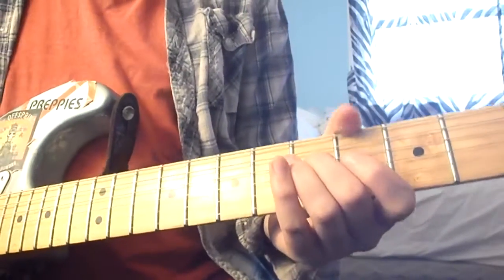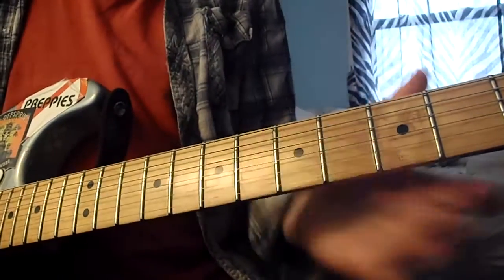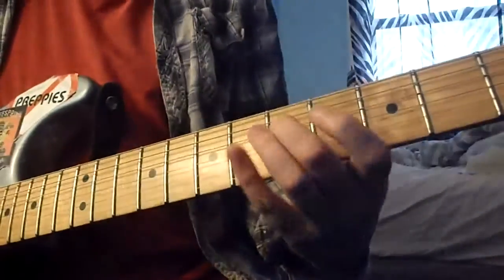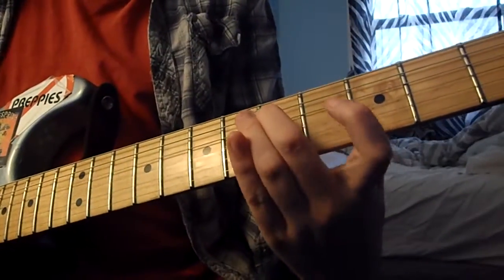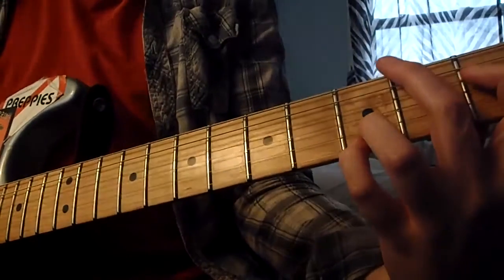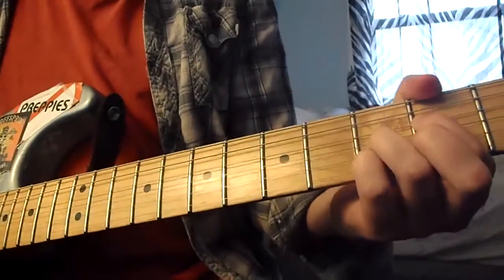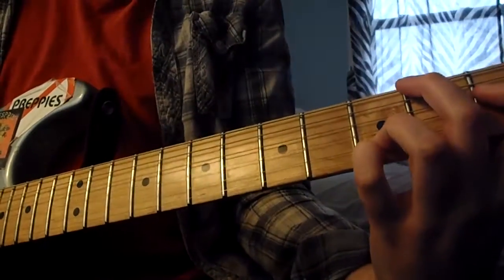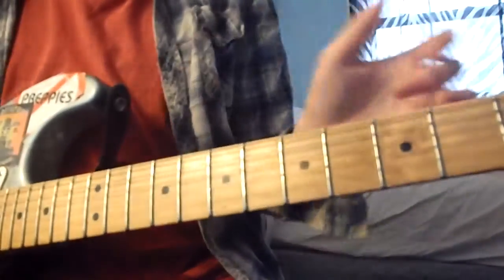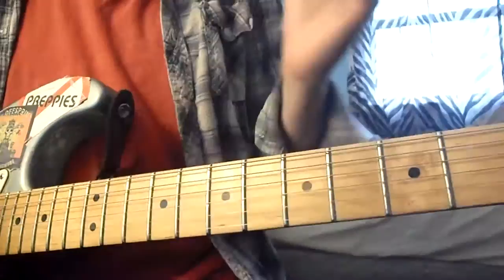So everyone knows — the main riff that gets played here, I have seen them do this in like 1992. That's what he plays. So that's the main riff that goes over this part, which comes in later.